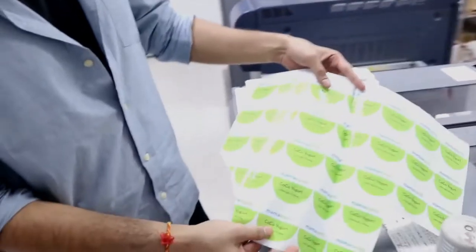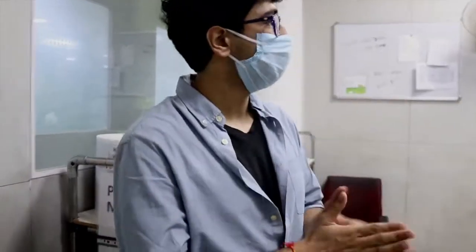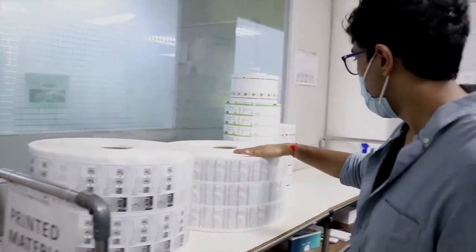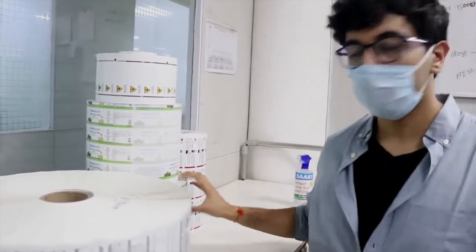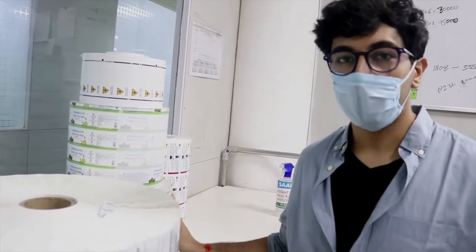As I mentioned, we print Mama Earth labels on Konica. This is our flexo area and this is our flexo press. We use it for companies such as Panasonic and Mama Earth — huge quantities of Mama Earth labels are printed from flexo. However, mostly all the Mama Earth work is done on Konica.